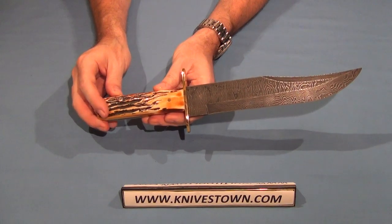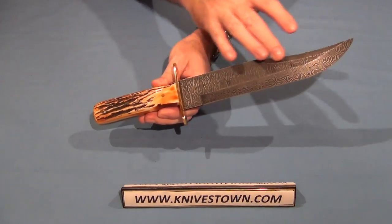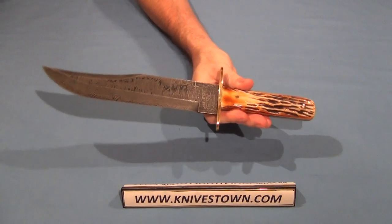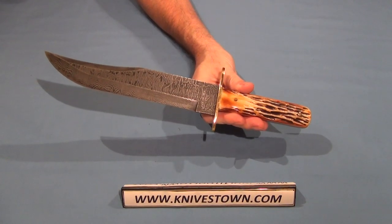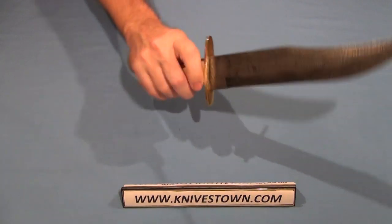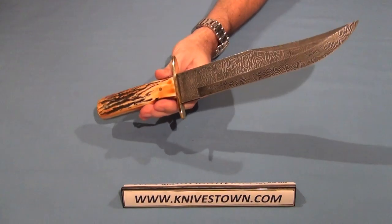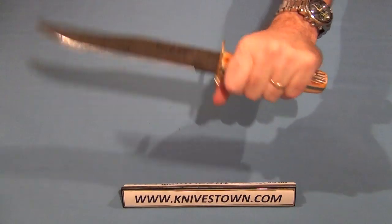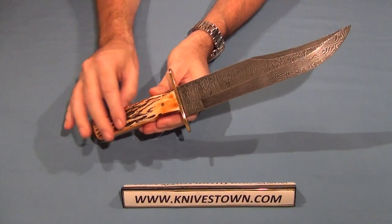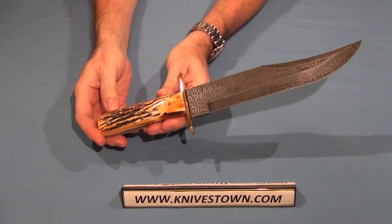Good for hunting, camping, field work, defense — anything. You think of the legend of Jim Bowie and the sandbar fight. These kinds of knives always bring back a nostalgic feeling when you see a knife like this, just made in the old-style bowie tradition.